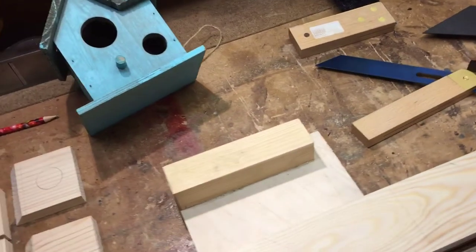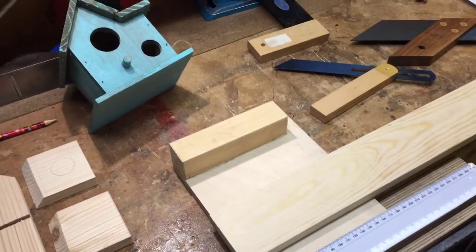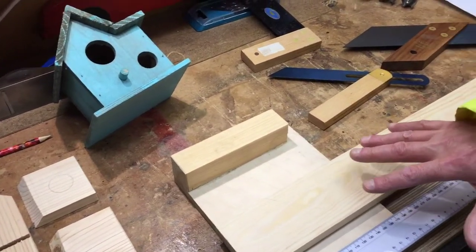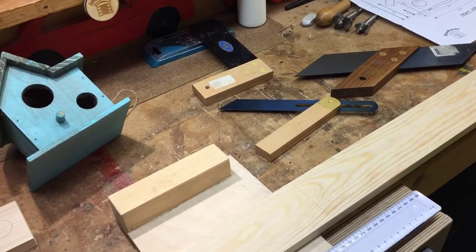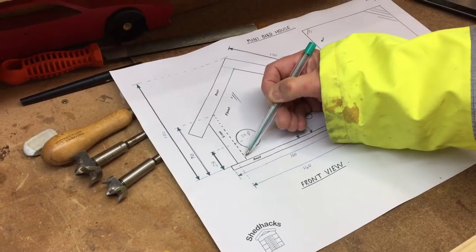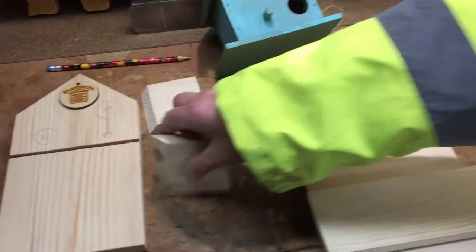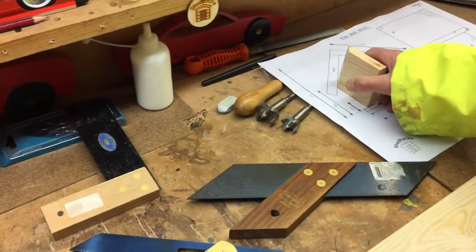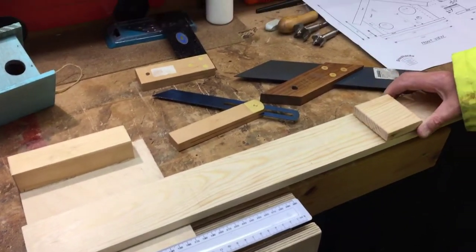Here we have some of the markings. What I've done - I've transferred the design to here, and I think if the Shed Hackers follow my clip this may actually help them. On the drawing, 150 millimeters there, which is that first piece - there are two of them.